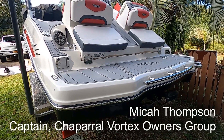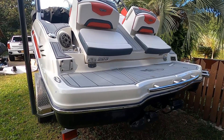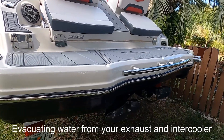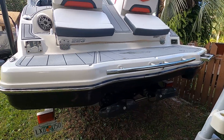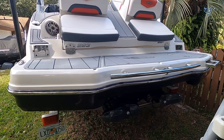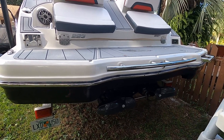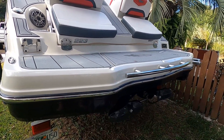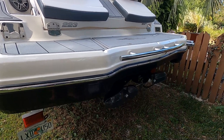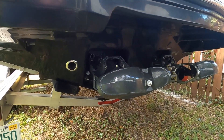Hey folks, good morning, this is Michael Thompson again — Chaparral Vortex Jet Boat Owners Group. I want to make a quick video demonstrating how to blow out your exhaust and intercooler when you're trying to winterize your boat. We have the winterization guide on our group, but this seems to be the question I get asked the most. People get confused about how to blow that out. The goal is to blow all the raw water out of your exhaust system and intercooler, which is the only part of these engines cooled by raw water — the rest is an antifreeze closed-loop system.